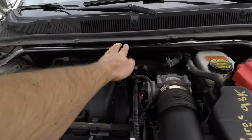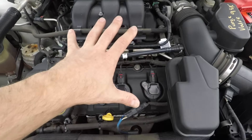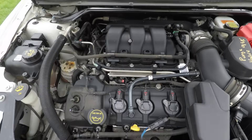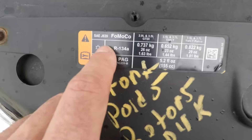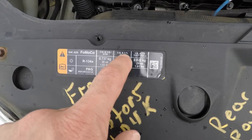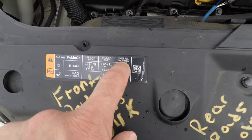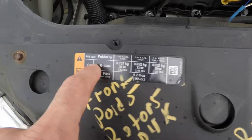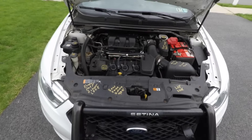Looks like the police department kept pretty good maintenance records. There's a strut bar on the front. Looking at the engine, it doesn't look much different from other engines — the interesting thing is a sticker showing engine options: 2.0L, 3.5L, 3.5L turbo, 3.7L, and 3.7L police edition. These police edition engines have more coolant capacity.